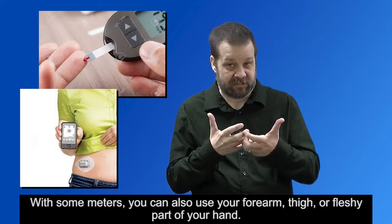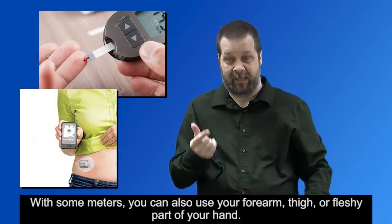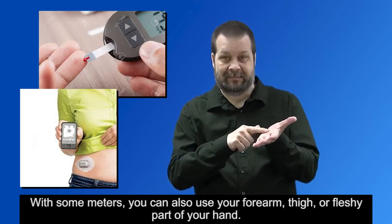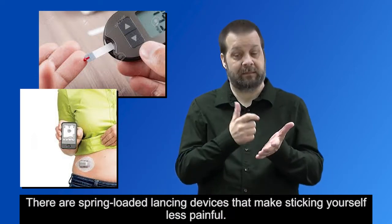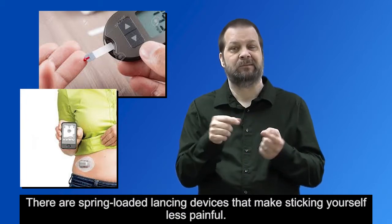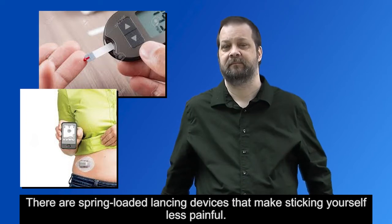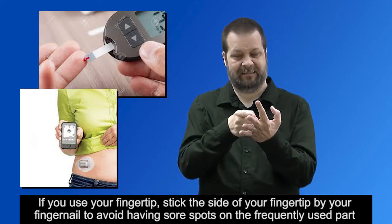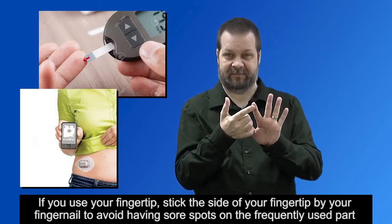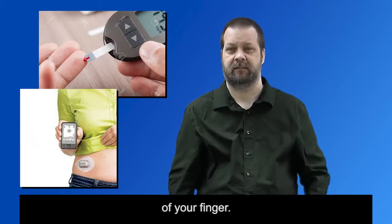With some meters, you can also use your forearm, thigh, or fleshy part of your hand. There are spring-loaded lancing devices that make sticking yourself less painful. If you use your fingertip, stick the side of your fingertip by your fingernail to avoid having sore spots on the frequently used part of your finger.